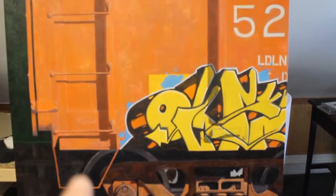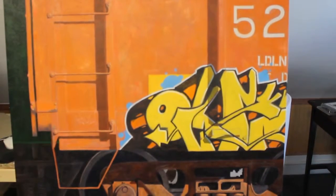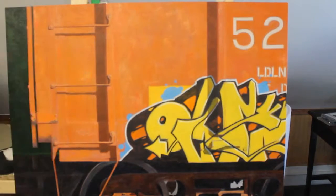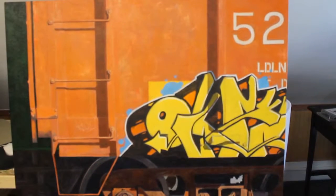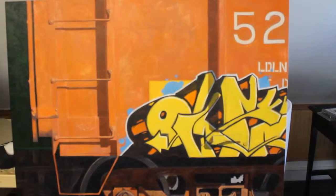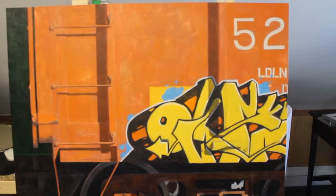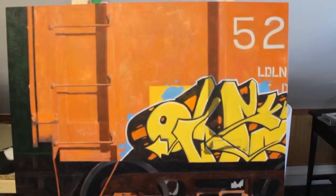I'll work a little more on it — try to get some highlights over here on the ladder, bring that out a bit, and on the edges of the ribbing. I like to try to, when I stop painting for the day on a piece, leave it in a state that's kind of exciting, so when you come back to it, you're kind of like, wow, I can't wait to get going. This is a fun part.